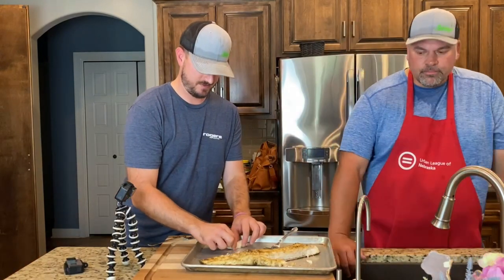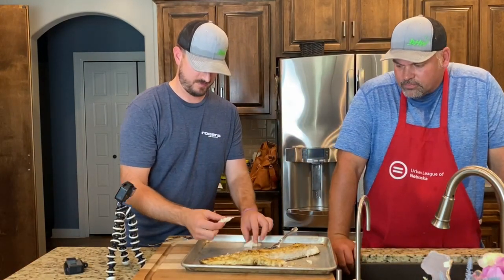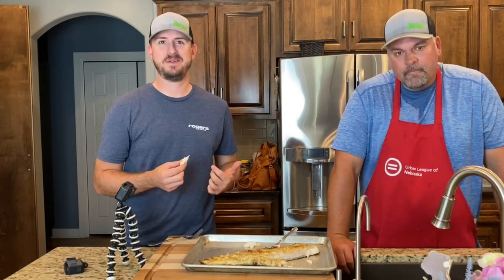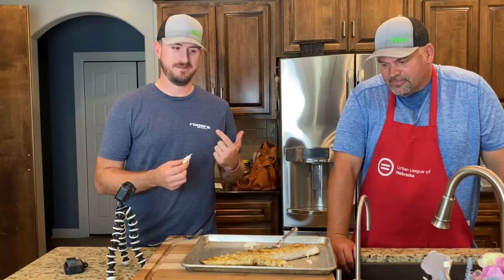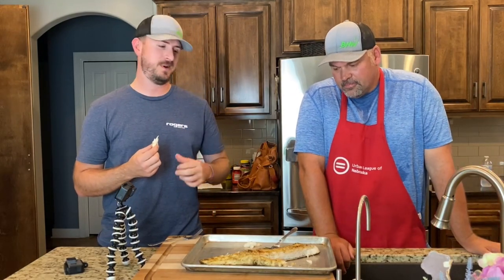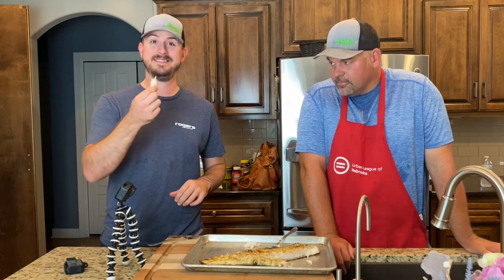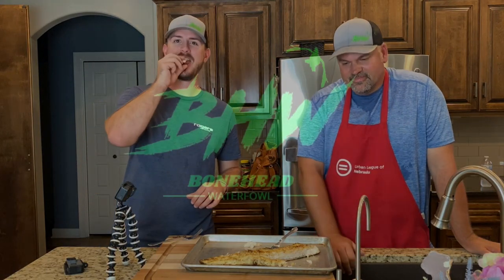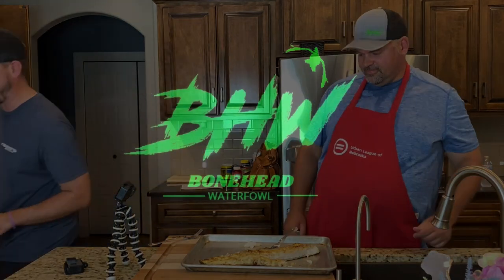You can taste the garlic butter on there and it's good. He started off in a big way for the first video in this series — he's got three more recipes with fish coming. He set the bar pretty high. Thanks for checking this out, Boneheads. I'll see you on the next one. Man, that's good.